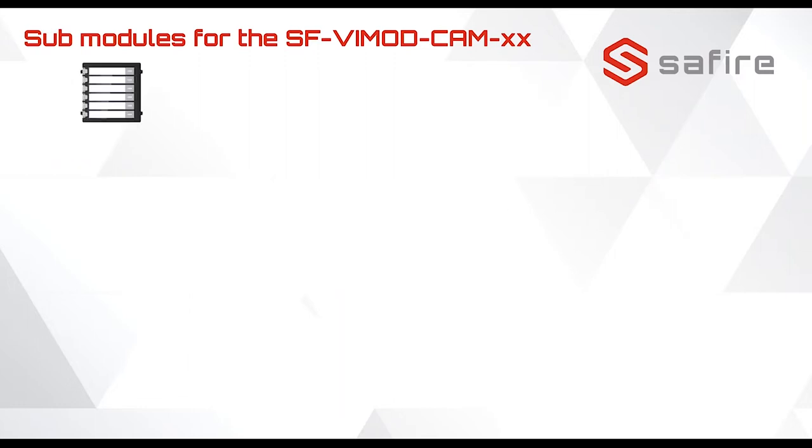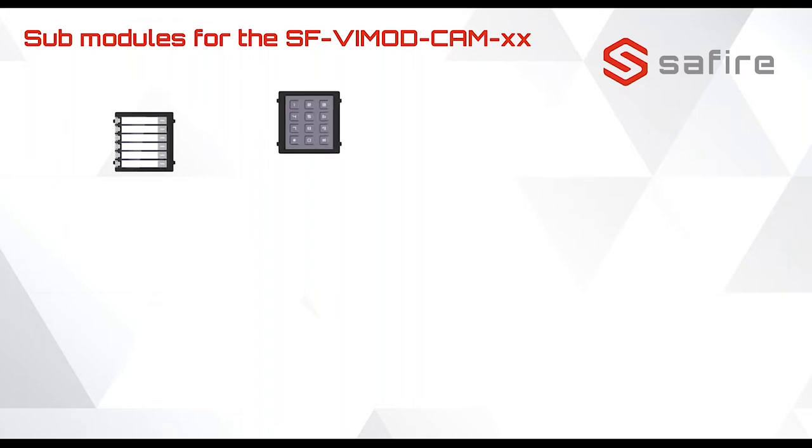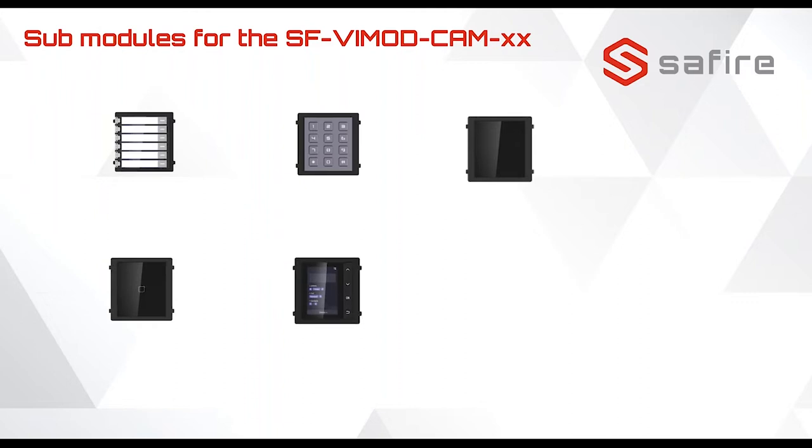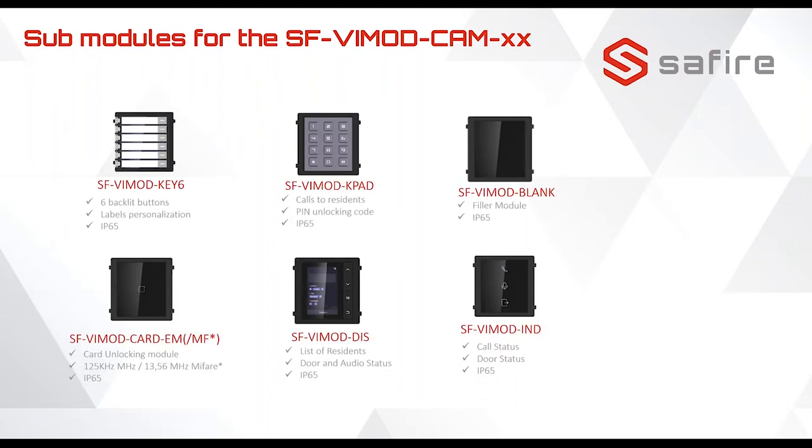Let's talk about the sub modules. We have one sub module with six buttons, one with a keypad, one blind module, and one reader — this could be for MIFARE and EM cards. We have a display, and another display that shows you the status. These are the model numbers with specifications.